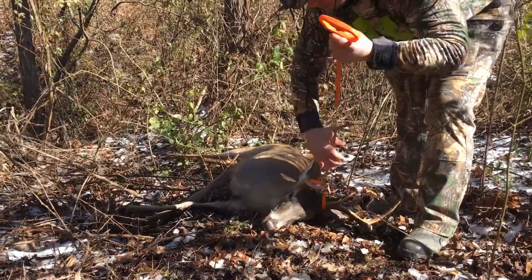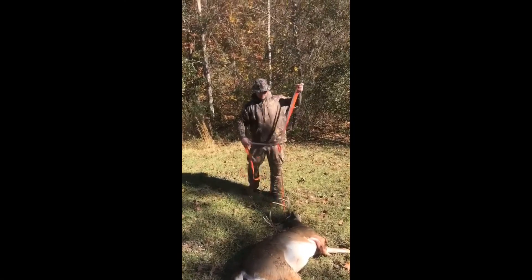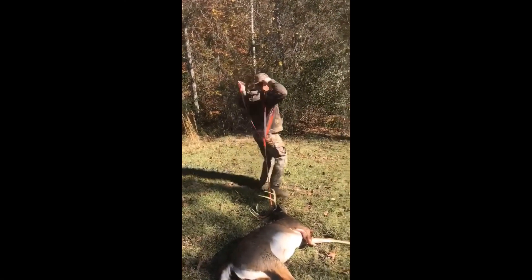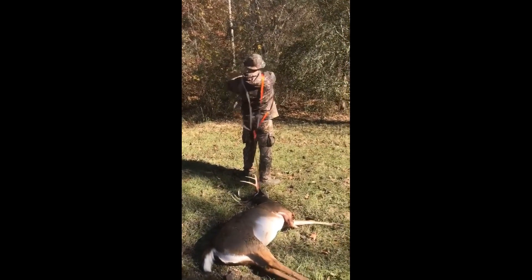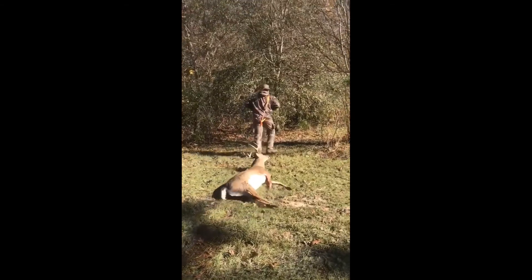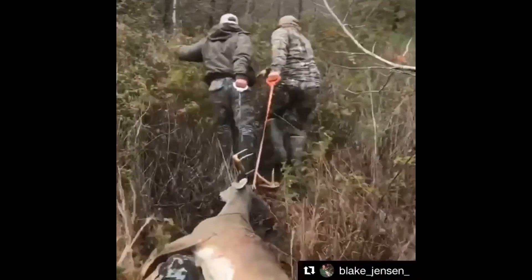I purchased the Maltus Perfect Deer Drag that offers the fastest and easiest way to handle a deer. It is a durable, comfortable grip handle that boasts a 400-pound load capacity. You simply secure it to the antlers, neck, or legs. It allows you to drag or lift in an upright position with improved pulling power and control.